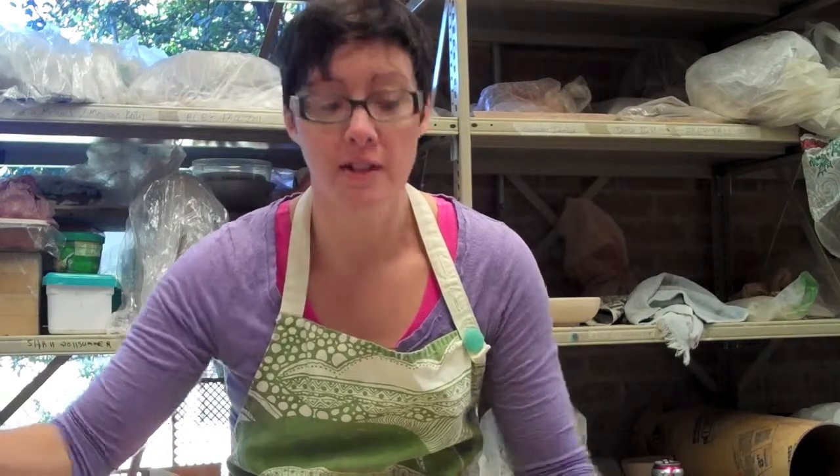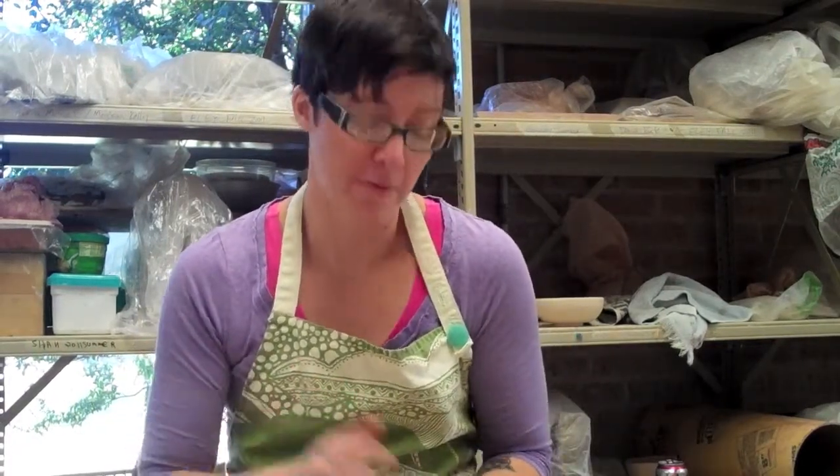Hi, my name is Jen Rose. I work at Richland College and I'm here to demonstrate how to make a plate on the wheel and then do some sgraffito and printmaking techniques on top of it.